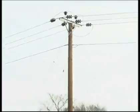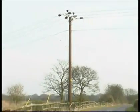To measure the ground loop resistance, first locate and uncover the earth wire.